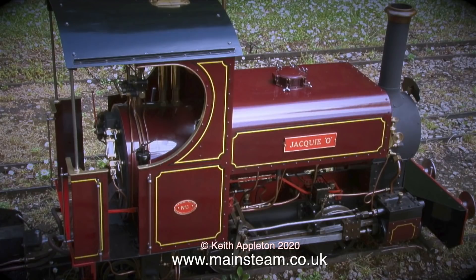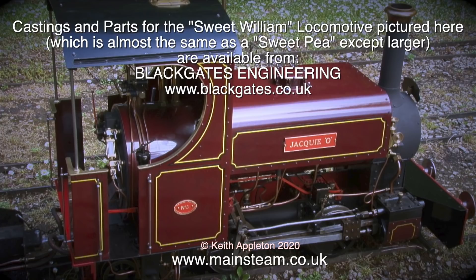The entire Sweet Pea engine is quite similar to Jane to look at, but a good bit smaller. This is a photograph of a Sweet William, which looks almost identical to a Sweet Pea but is built in seven and a quarter inch gauge, so it's a bit bigger. This particular Sweet William belongs to Phil, one of the co-owners of Black Gates Engineering, along with his wife Jackie. I made a feature with Phil showing how to run a locomotive at the Wakefield track, and I had a drive — it was very easy and simple to run, and they are easy to build.